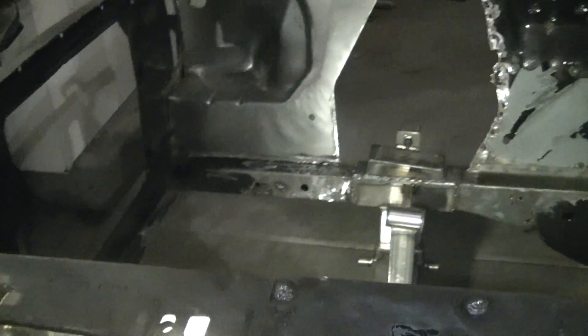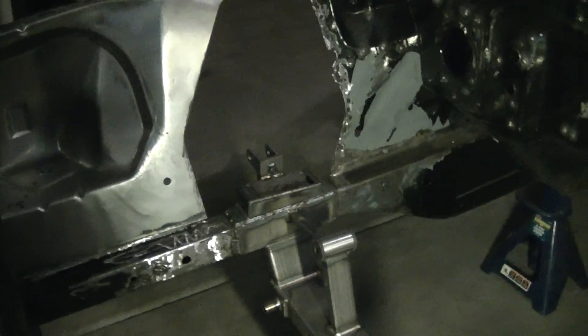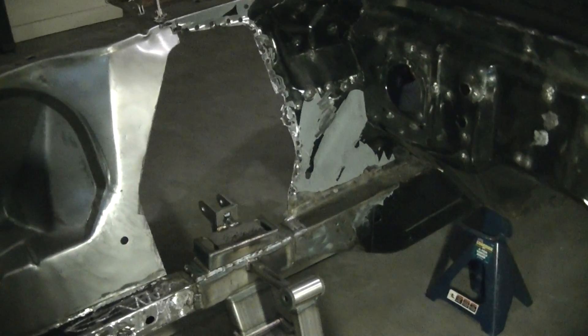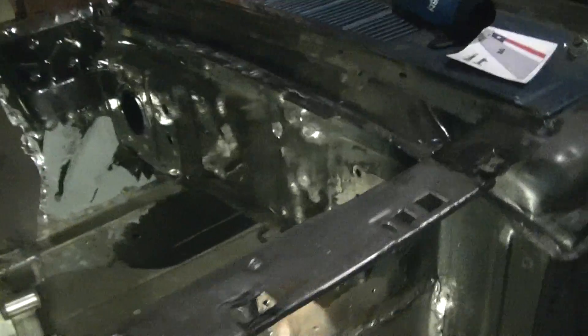Hey gang, it's Rudder. Finally got some time to come out to the garage and do a couple power hours. Got some stuff done, not a whole lot — work has just been super busy and I've been traveling. A bunch of other stuff has gone on in my life that has prevented me from working on the car as much as I want.